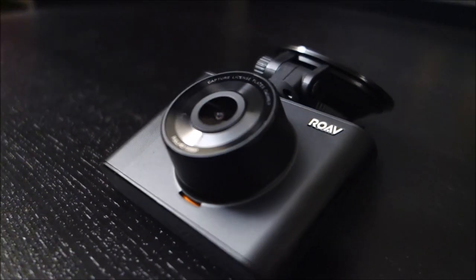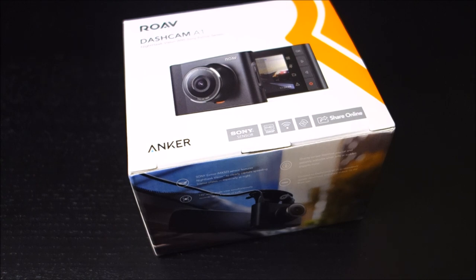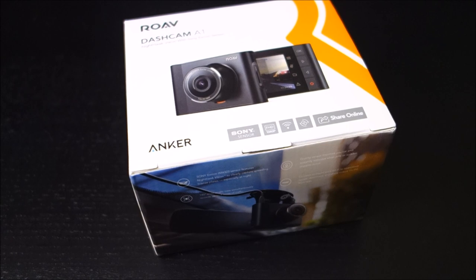This is the 4th dash camera by Anker — Rove is sort of one of their subsidiary companies, but it is an Anker product. What's unique about this one is it's very similar to their previous model, the C2, but it does have WiFi built in. It is currently, as of reviewing it, $60 on Amazon, which is the same price as the C2.